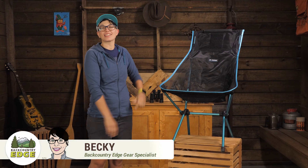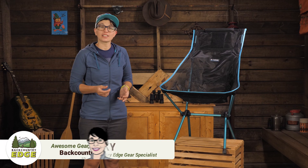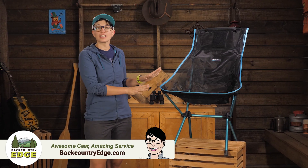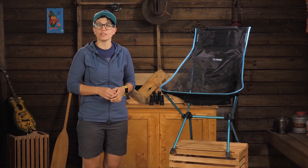This is the Helinox Sunset Chair Mesh. As the name suggests, it is just like the original Sunset Chair we know and love, but the entire sling is made of mesh for a lighter weight, airier feel.